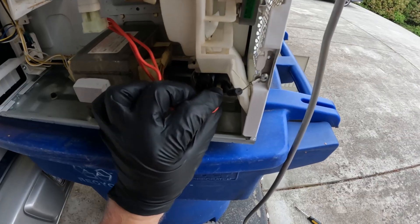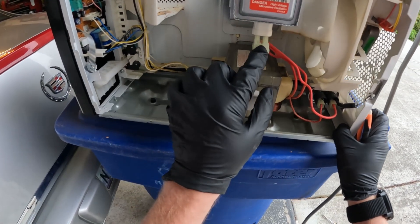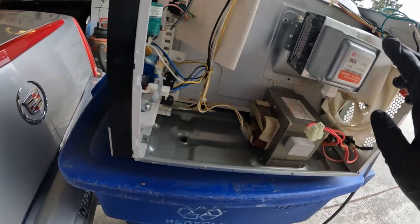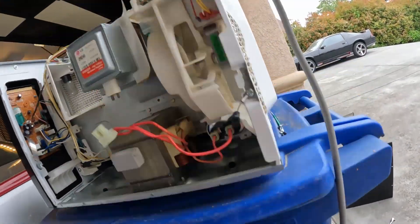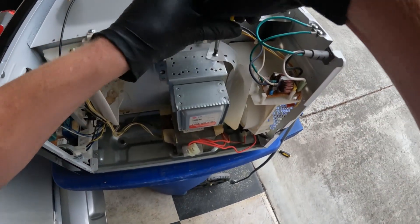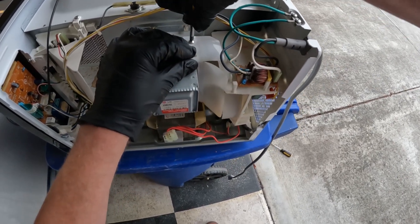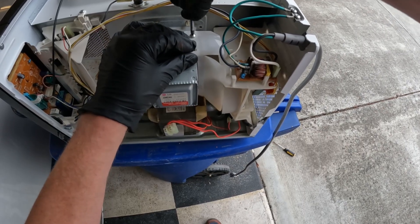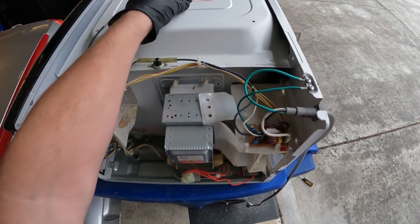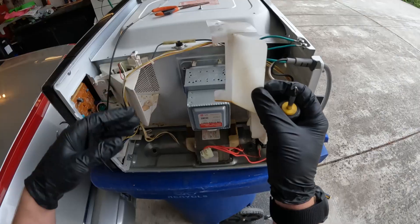We can go ahead and plug these back in so we don't forget where they go. Now we're going to remove the plug on the bottom of the magnetron. There are a couple of screws holding it in and one here holding this shield on. I'm going to be careful with the shield because we need to put it back in place.